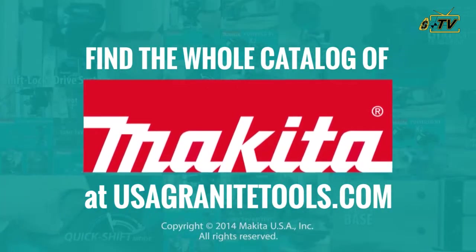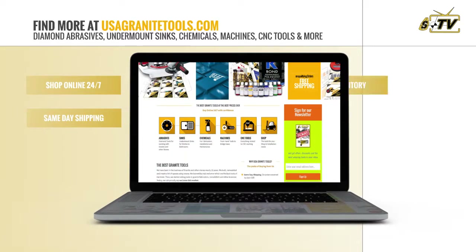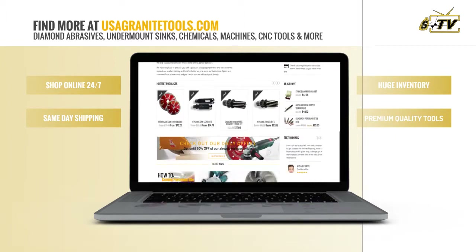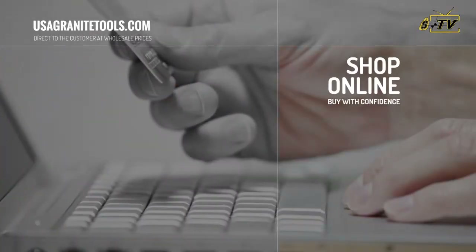But there's more. At USA Granite Tools, we have everything you need in abrasives, sinks, chemicals, machines, CNC tools, and every imaginable product for your shop. Shop online at your convenience — we are open 24 hours a day, 7 days a week.